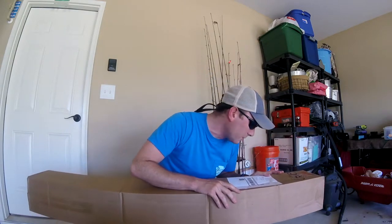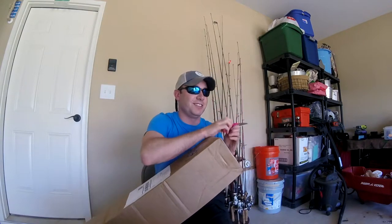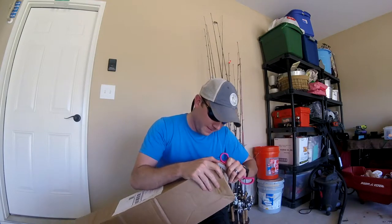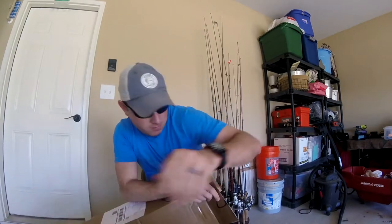So guys, let's get right into this unboxing. I ordered some about two weeks ago and it finally came in the mail. I did order it from Vibe Kayaks, so hit them up if you like this new product. My son's over there in his car laughing at me — that makes me feel good, doesn't it. Got that open — check this out!